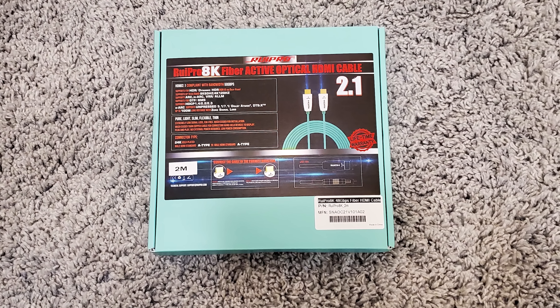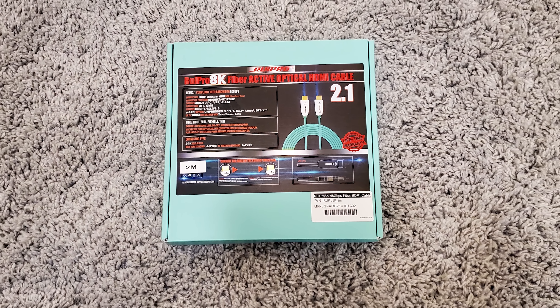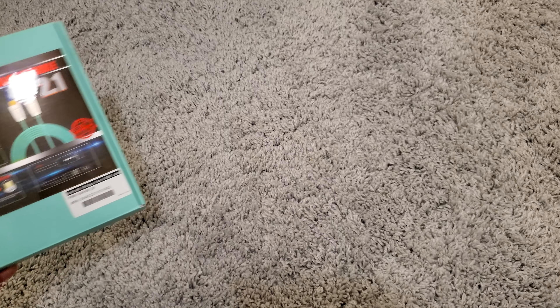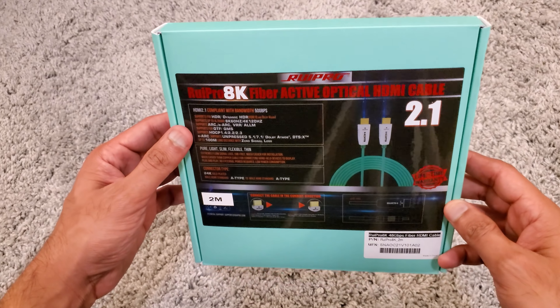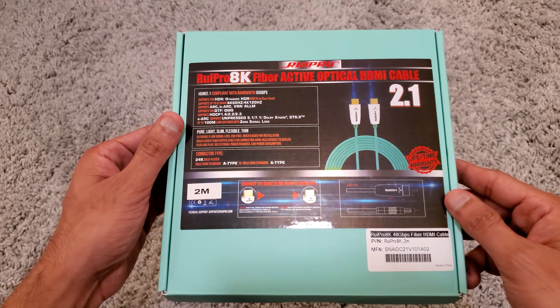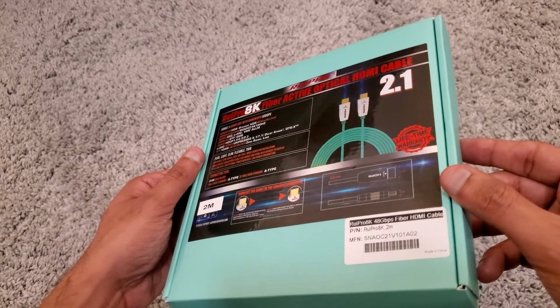What's up everyone, this is Mike from iGetsWorld and today we're reviewing this 8K fiber optical cable by RuiPro. This one can do 4K 120Hz and 8K 60Hz, and we're going to be looking at what kind of cable this is at $100 plus and what it can do for you.